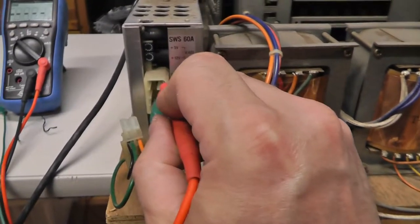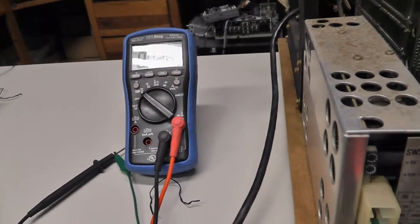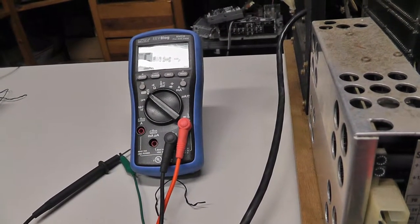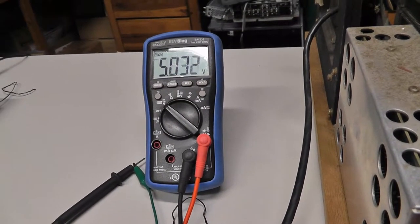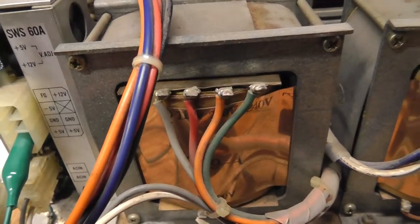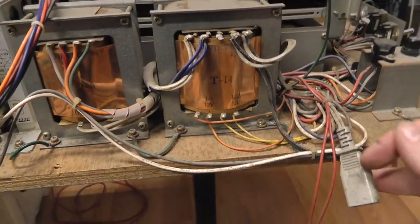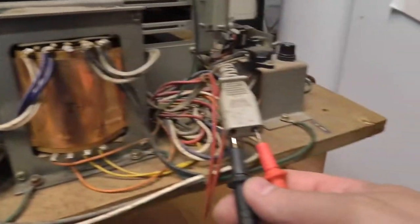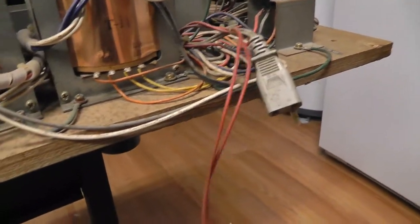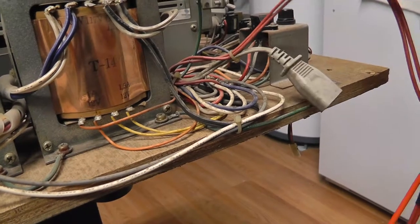Alright, I powered it up. The fan is working. I have 12 volts, negative 5, and 5 volts — the power supply is working pretty well. I might recap it as preventative maintenance. Checking 100 volts coming out: it is 111 volts, so not quite 100. And I'm getting 10 volts on the degauss line, which should be 100 volts — I'll have to look into that. 110 volts isn't too high for the monitor but I might need to look at the strapping to bring it down.